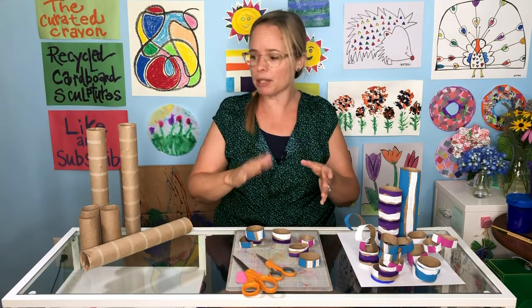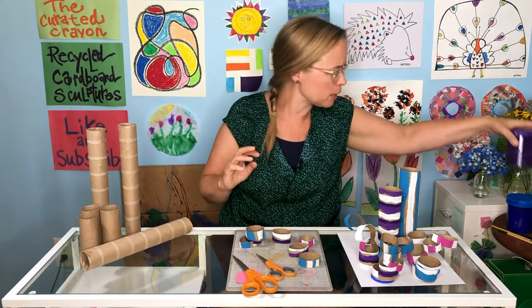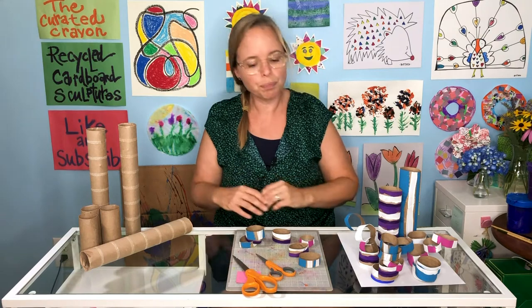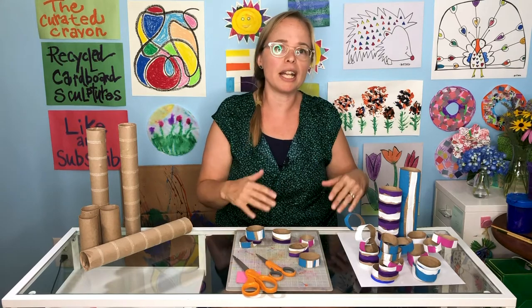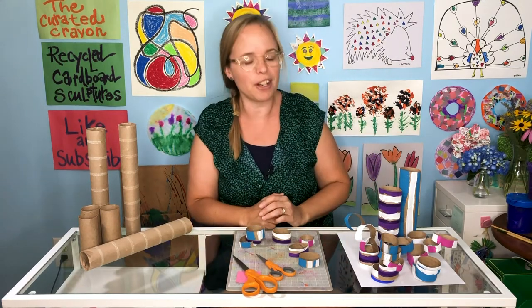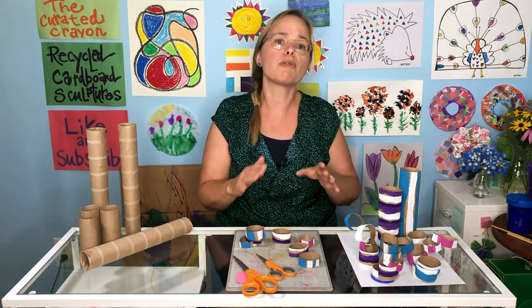Here are the materials you're going to need besides the rolls: some scissors, some paints — ideally pick some colors you love — and some paint brushes. The first step is to decorate your tubes. Paint them as you'd like. I did horizontal and vertical stripes using my favorite colors. Make sure they've dried really well.